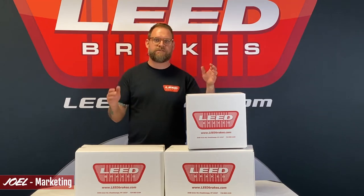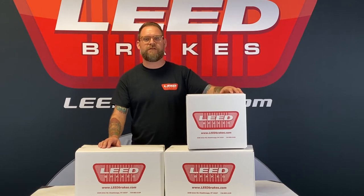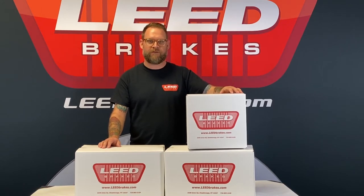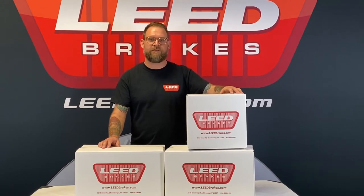Hi, I'm Joel, and this is our manual drum to power front disc brake conversion kit for 1957 to '62 Y-block equipped full-size Fords. It's our part number FC0025-Y307X, and this kit includes everything needed to install cross-drilled and slotted disc brakes to the original drum brake spindles currently on your car.